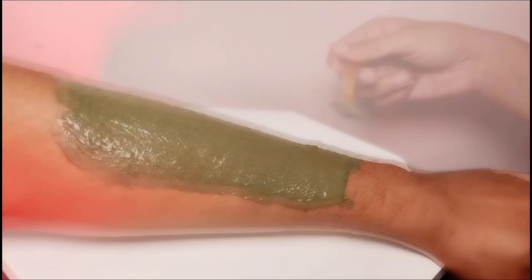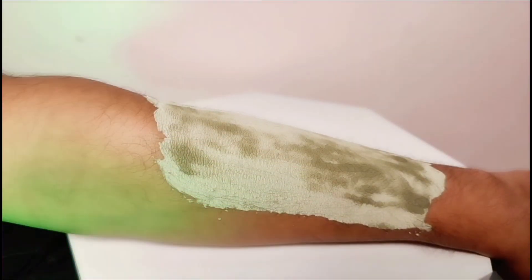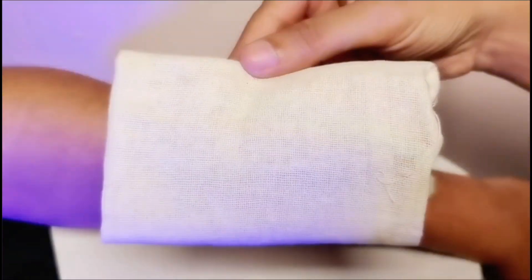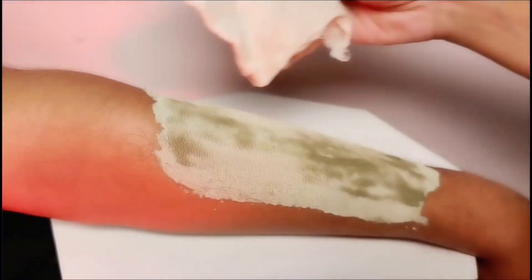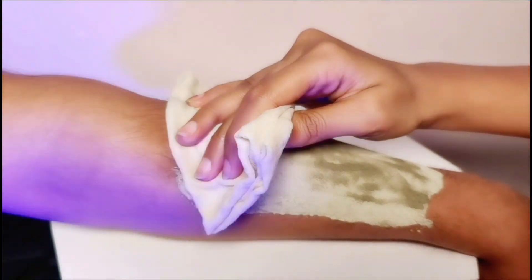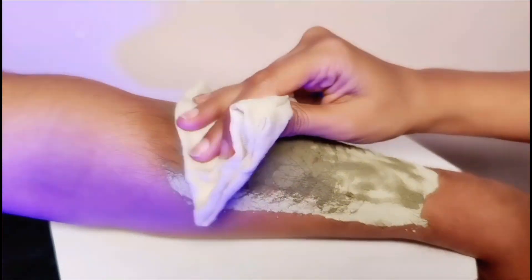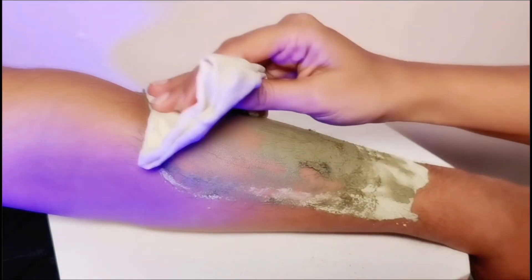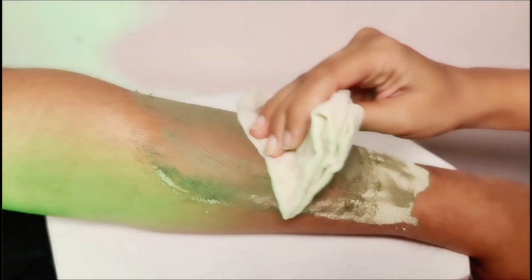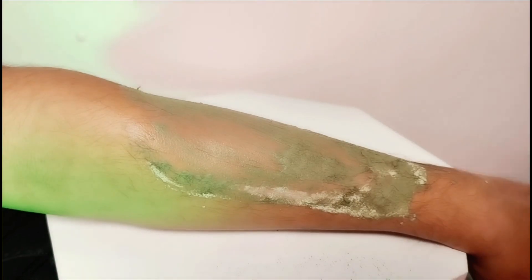You apply it to the area, then let it dry for 10 to 15 minutes. After it dries, you take a cotton fabric and you can easily remove it in any direction.